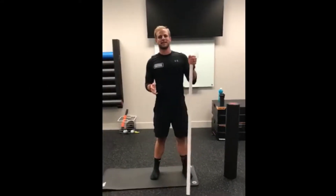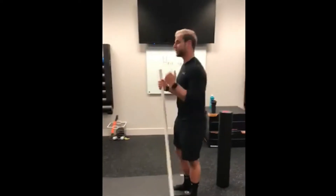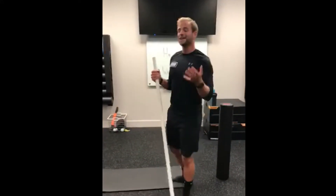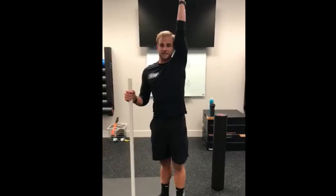Welcome to Mobility Monday. Today we're going to talk about how to get a better overhead position. In Fit Body Boot Camp we do a lot of overhead pressing — push presses, shoulder presses — but a common mistake is we don't have the mobility in the lats to fully go through the full range of motion. We say biceps to ears, but we don't get there.